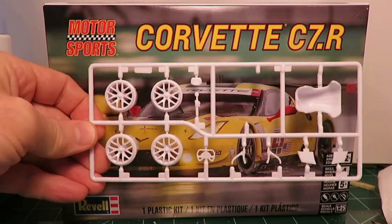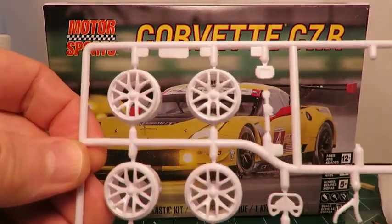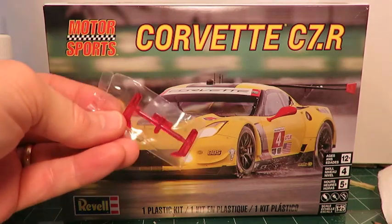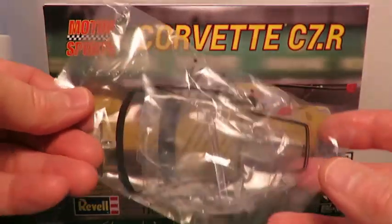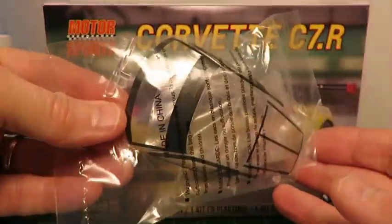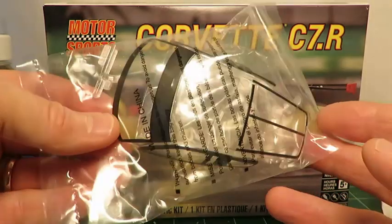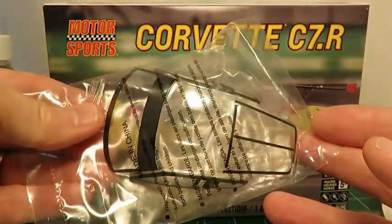Generally, there's very little flash on any of the kit parts, and the wheel moldings are very clean. For clear parts, you get red-tinted taillights. The headlights are separately bagged so they don't scratch the cabin glass. The cabin glass is pre-painted, which should definitely make things easier — hopefully it all fits well; I haven't tried that yet.